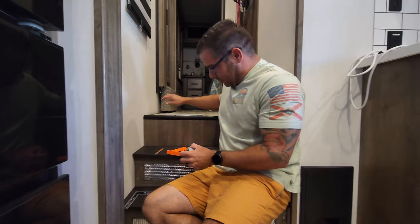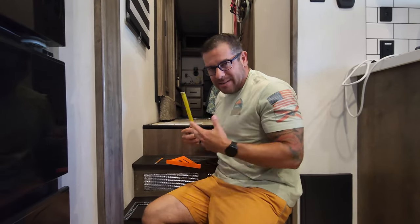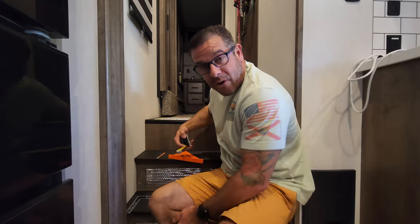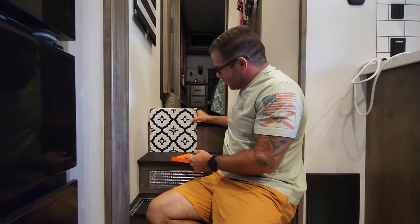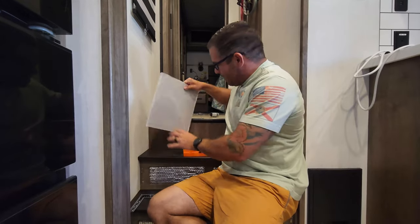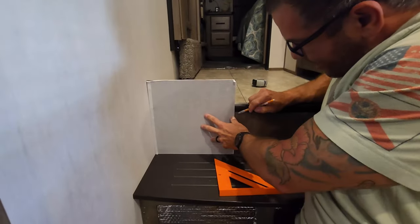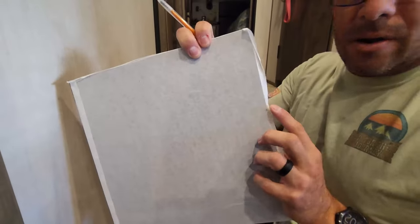Normally if we were in a house I'd say just measure from bottom to the top of this seal here, but nothing is square in an RV. So I'm just gonna take a pre-measurement — it's seven and a half over here. Actually, it's seven and a half all the way across, so I can do seven and a half. I've gotta make sure I get the design right. I could measure seven and a half from the bottom up and cut a line, but just to be safe I'm going to make sure the pattern is right with the little diamonds. I'll press it up against the wall, make a little mark on the paper, and do a double check.